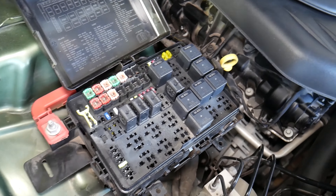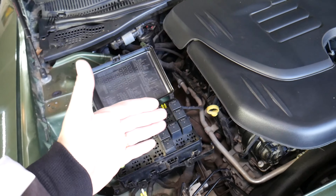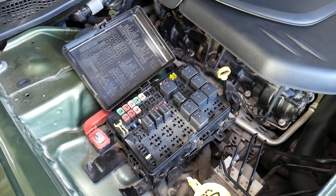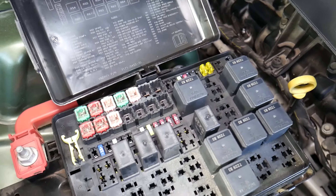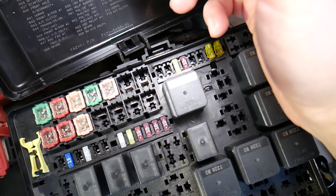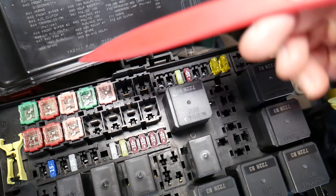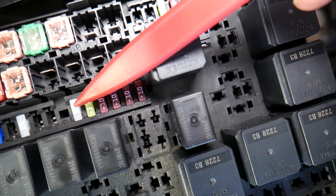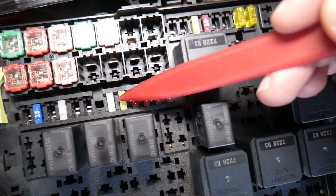For the powertrain fuses, first — every time you remove a fuse, I recommend disconnecting the car battery, because if you don't, you can burn the electronics modules and computers, which could be expensive to fix. We'll put a link to a video that explains which battery terminal to disconnect and reconnect first. The first fuse for the powertrain is fuse number 34 — counting here: one, two, three, four, five, six, seven — that's the seventh fuse right here. The second one to check is fuse number 35. These two fuses are the ones that need to be checked.